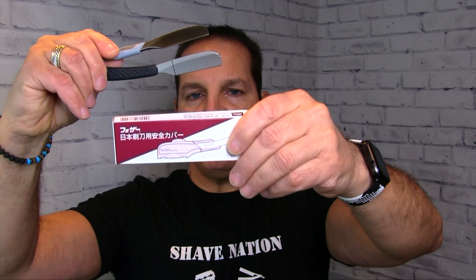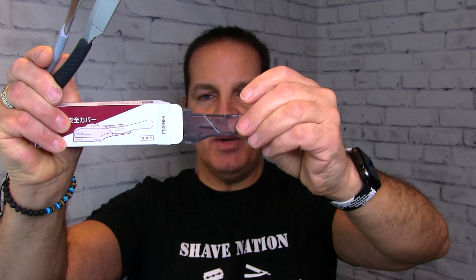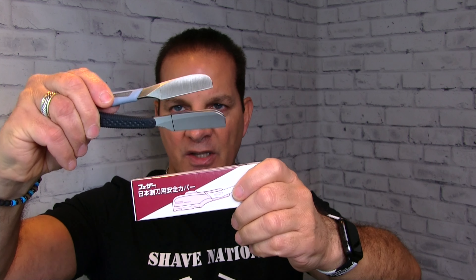Quick summary: the Feather DX Japanese razor and the new SR Japanese razor will both use the one in the red package, which has a great dark gray finish to it. That might change in the future, but it's always been in the red package, so you can keep that in mind.